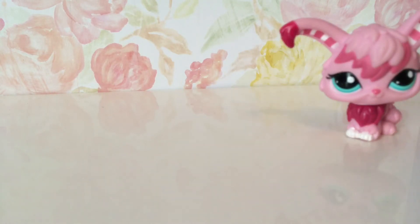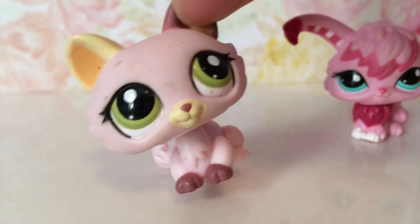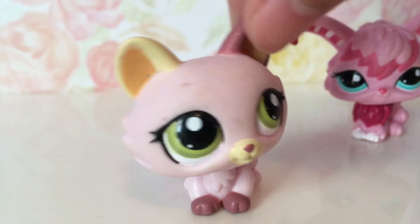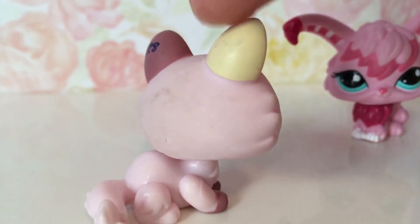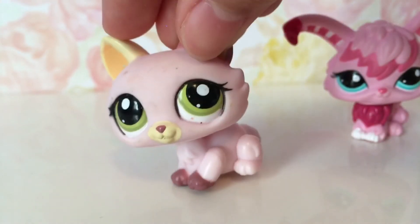The lighting changed a little bit because the sun moved. The next one I pulled out is a lot dirtier than the others, but I could probably fix her — she's also really pretty.